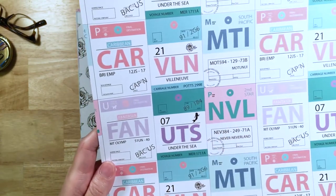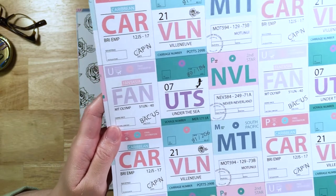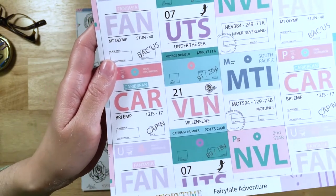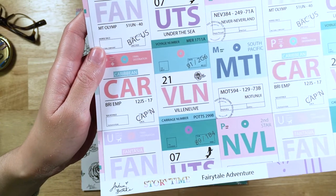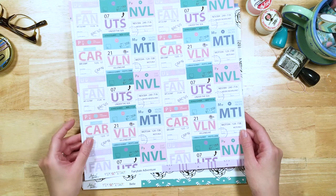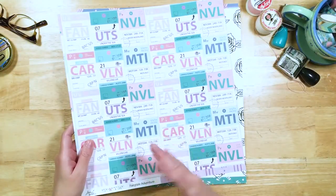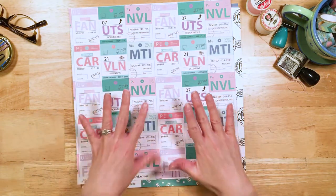The sea tag has more — it's got the mermaid on it. And then "VLN" for Villeneuve — that is actually the little village that Belle comes from in the movie Beauty and the Beast. In the newer movie they specifically refer to the village as Villeneuve. I just wanted to point out those details because they really make this paper so magical and special.